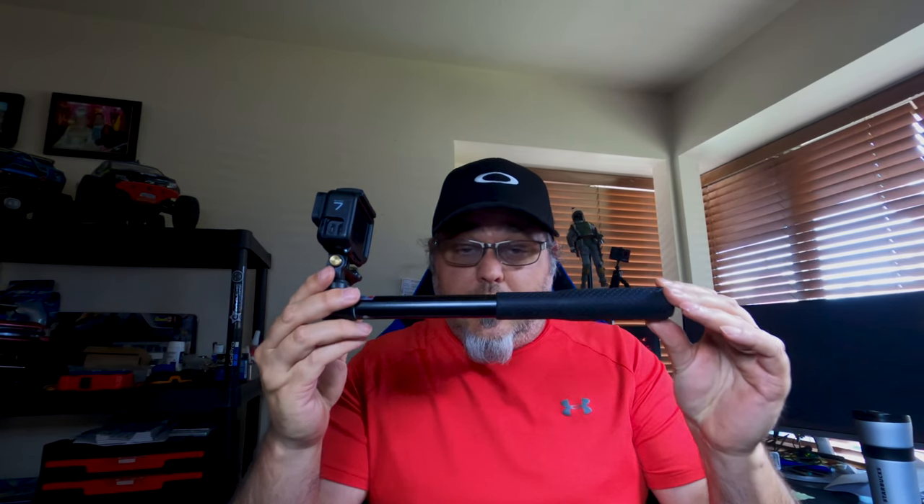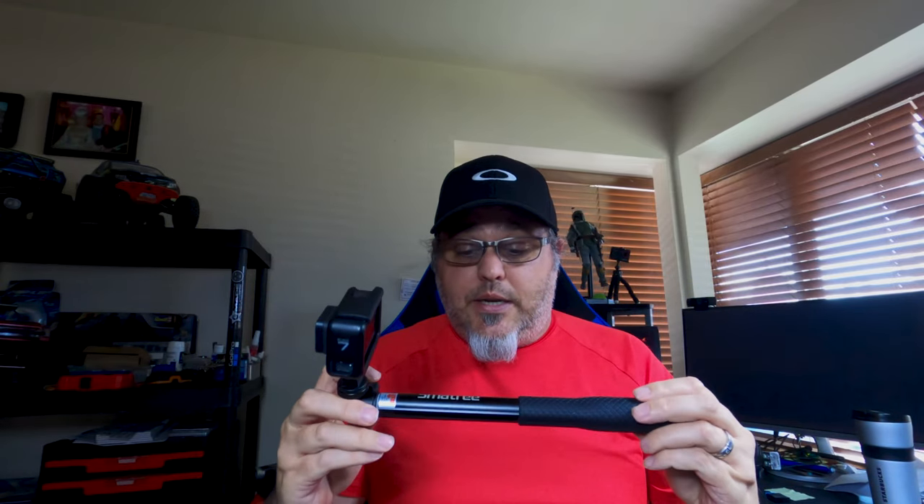The other part of the setup is the selfie stick. It's important to get a selfie stick that has quarter-twenty threads on the bottom, which most of them nowadays do. This is a Smat Tree — I got this one from Amazon, as well as the clamp. They're pretty widely available. The Smat Tree has a triple telescoping feature which comes in handy.